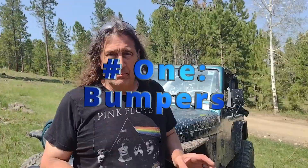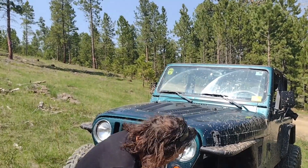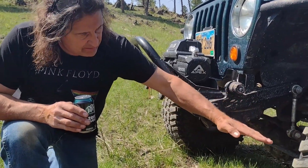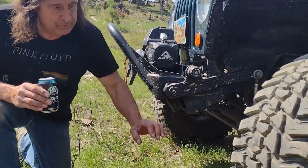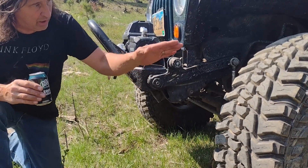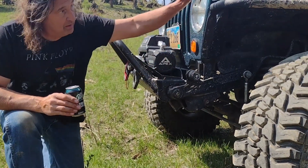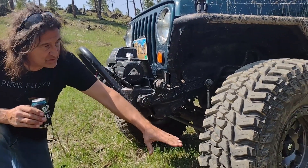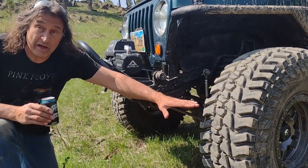First and foremost, bumpers. A high rock bumper or a stubby bumper is going to increase your approach angle. Picture, if you will, the stock bumper would have come across right here, effectively cutting off this much of the tire as your approach angle. When you take that away and either add a high rock, if you had stock fenders, or in our case a stubby, since we elected for the old military flat fender look, that exposes the entire face of the tire. So you can bump against a bigger rock without damaging your bumper.